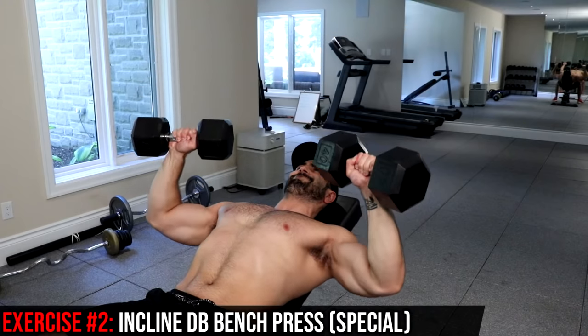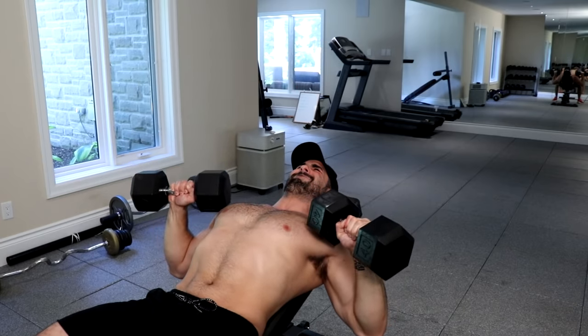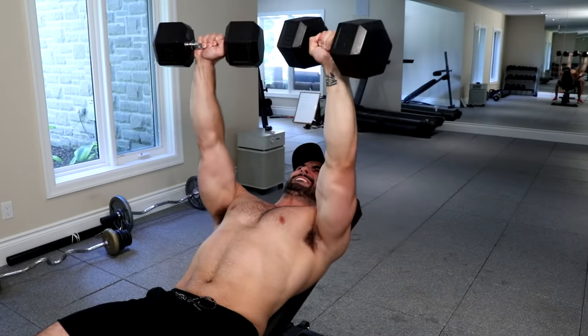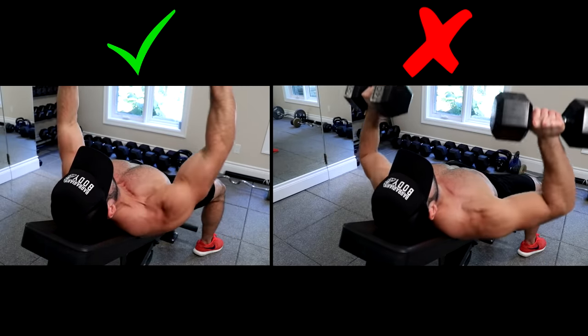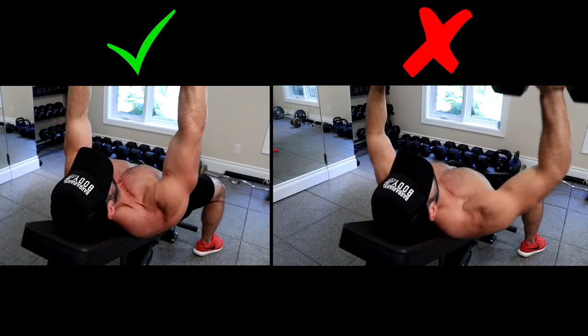Now that we've gotten our primer exercise out of the way, it's time to get onto the classic compound movement for the upper chest: the incline dumbbell bench press. Before everybody says they already do this movement, I'm going to show you a comparison of two different ways to execute it. On the left, where my upper chest is popping and you can actually see the muscle fibers being activated, compared to the right where there's less activation out of the upper chest.